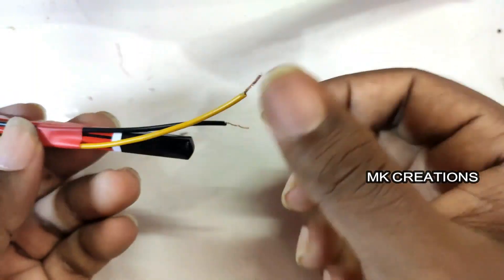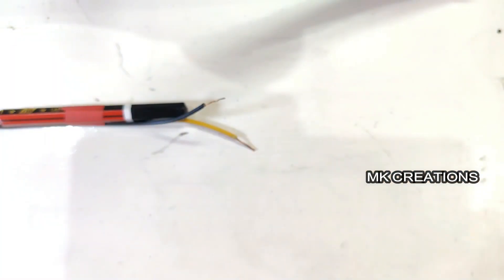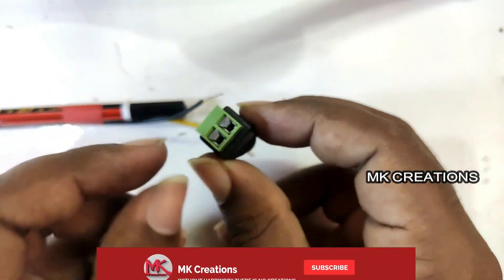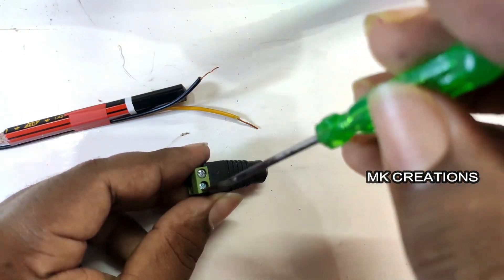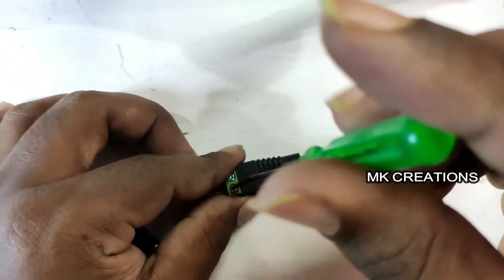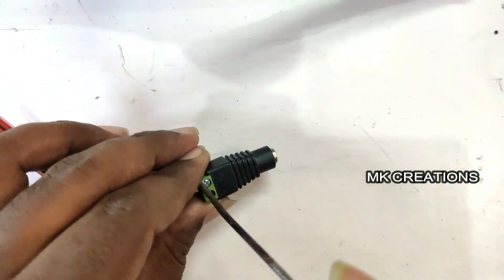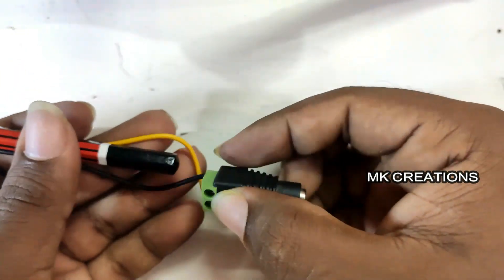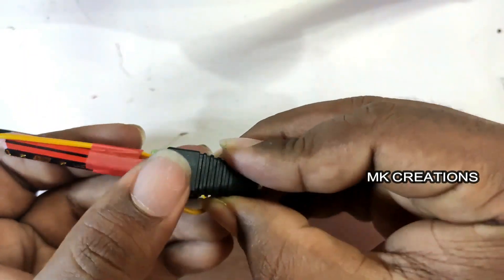We have to tape the wire with the pencil. We have to connect the wire with a 12W power adapter. We have a female connector, and we have to connect the screw to the wire.